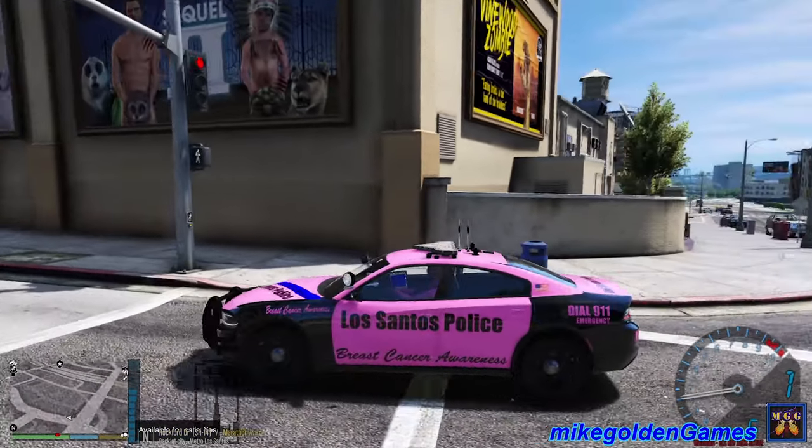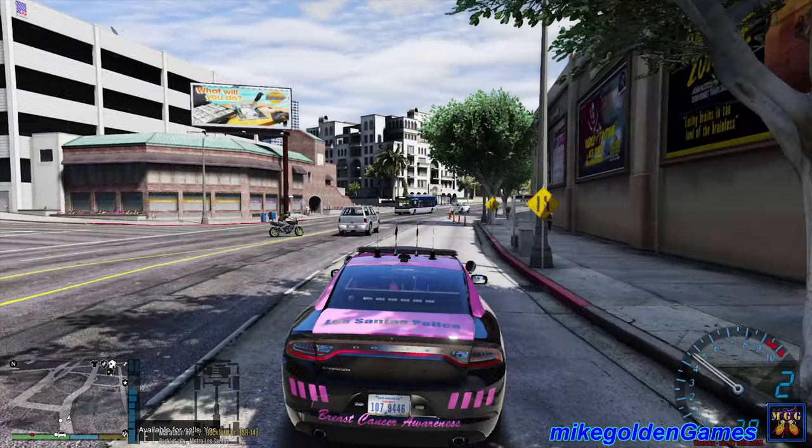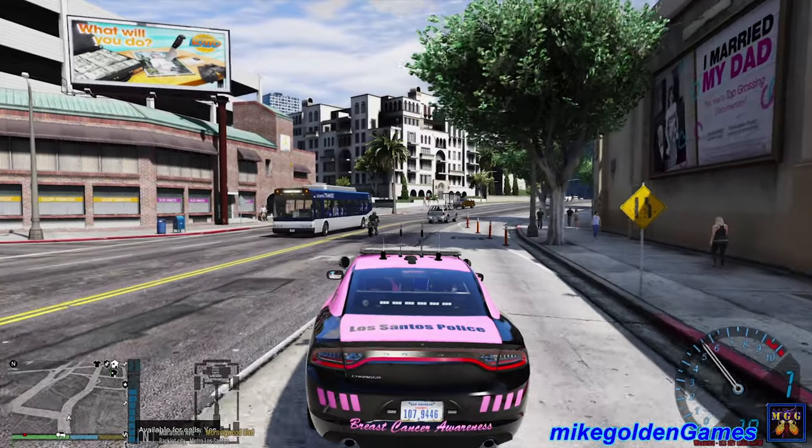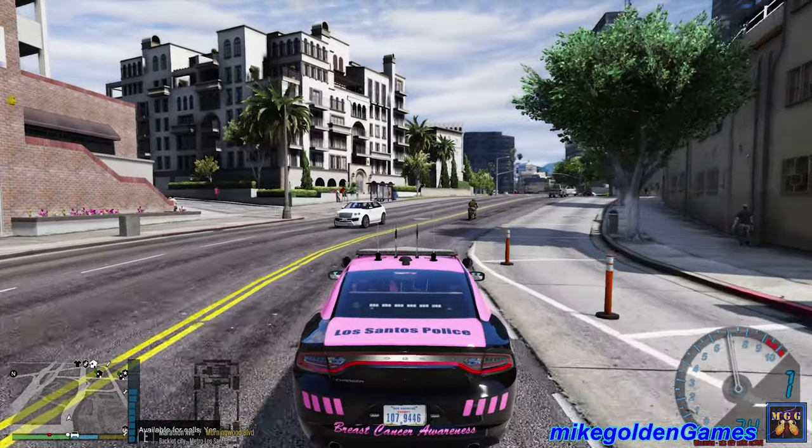Are you freaking kidding me? We're getting texture loss already - what is going on with this? It is annoying. Anyways, dispatch we are heading north on Marathon Avenue. You can show me available.